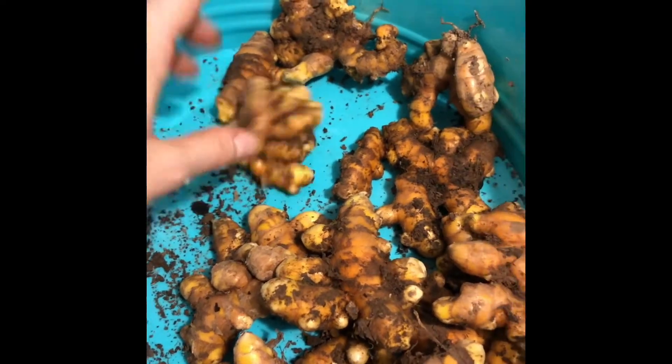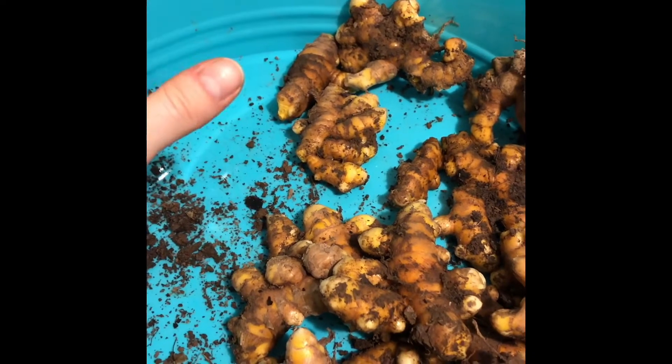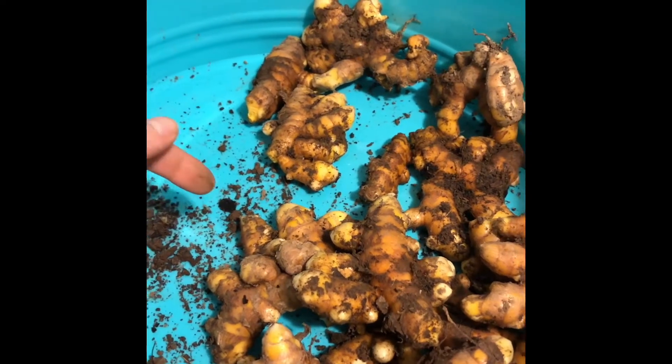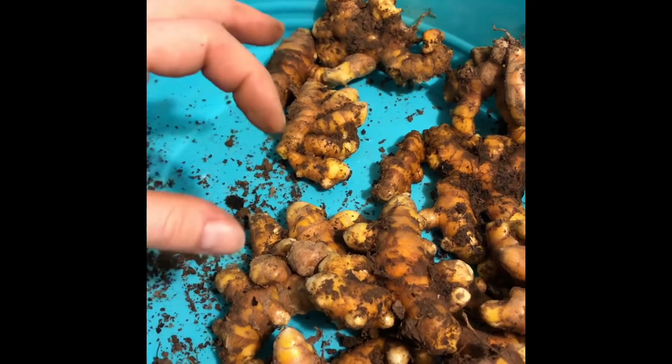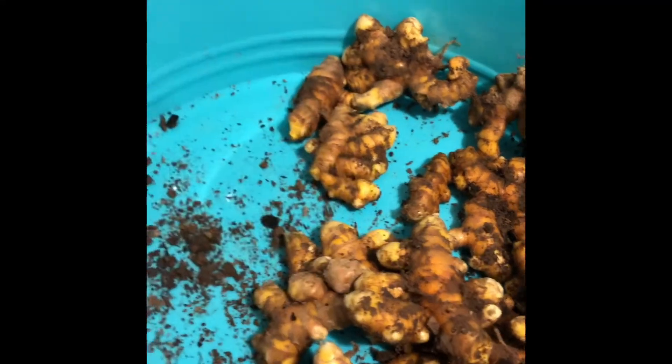It grew a little plant, but it didn't do too well, and I forgot about it. And then the next year, which was this spring, I noticed another plant coming up from the same little thing that I had planted. It survived in the ground and it made another plant.